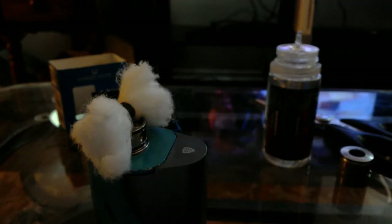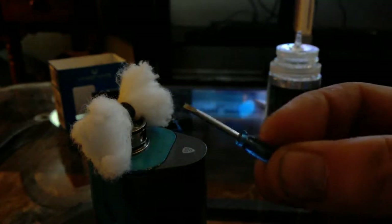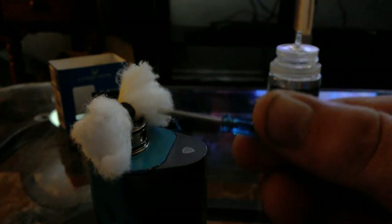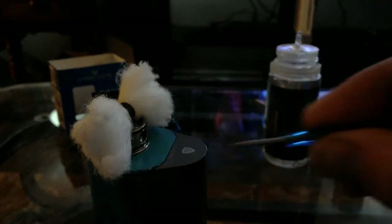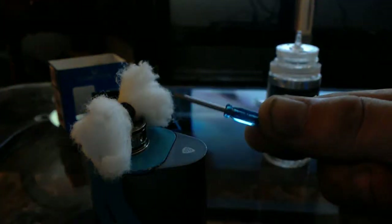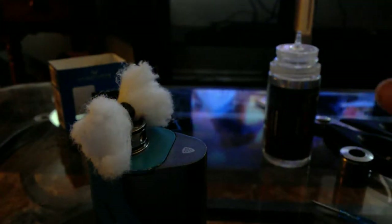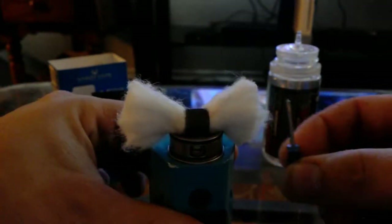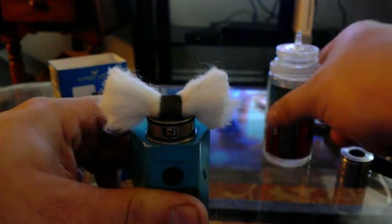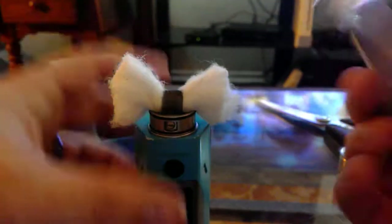The screwdriver they give you is this itty bitty little thing. I mean it's okay to get in there, but it is good for one thing — I watched this other video of a guy loading this, so having all this out here.